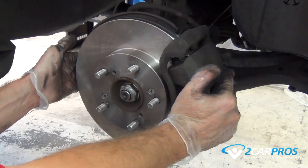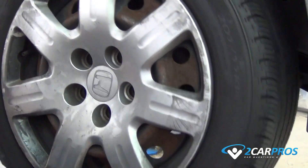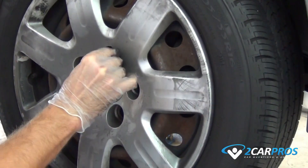Reinstall the wheel back to the vehicle. Using the lug nuts you removed from before, hand tighten them to avoid cross threading, then tighten them in a cross pattern formation, torquing them to factory specifications.